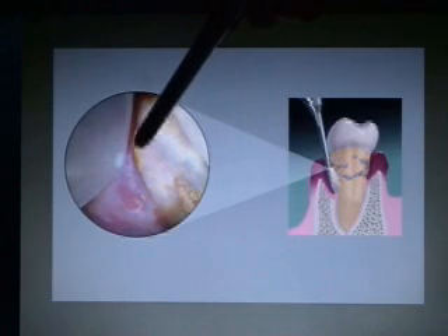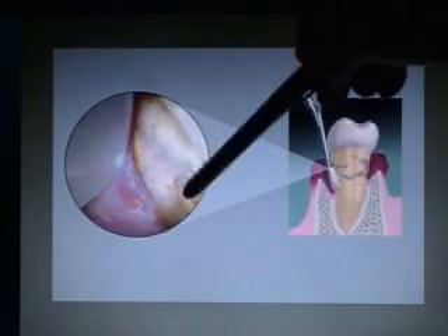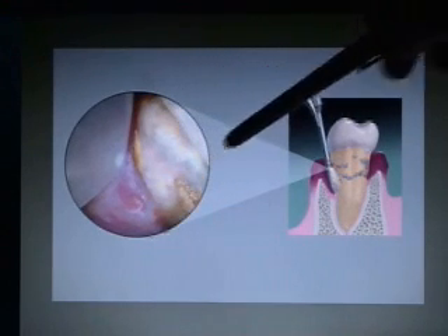A lot of times calculus will show up golden, yellow, or white, because the light is so bright that you just don't see the stain that's inside the calculus. But it's pretty obvious as to what is calculus and what is root surface, and this depicts the CEJ.